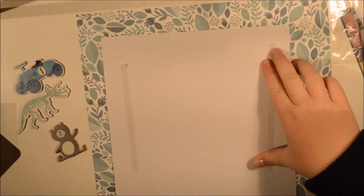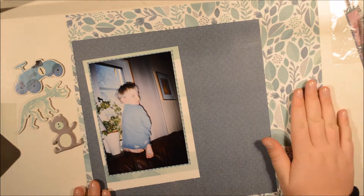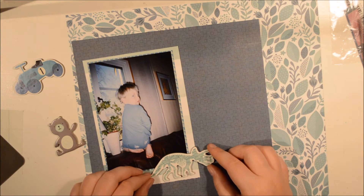So I think this is looking good. I'm going to commit with some double-sided tape. What do you think so far, Arvid? Do you like it? Yes, I do.